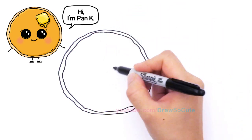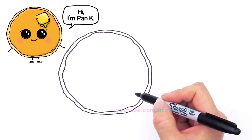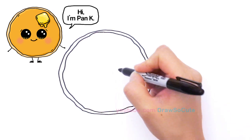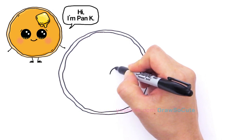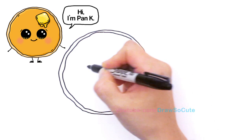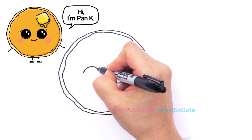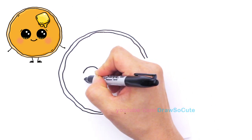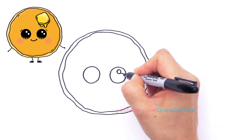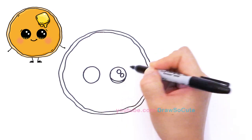Now we can go in and bring this little pancake to life. I'm going to give him two big Draw So Cute eyes — so right here draw a big circle like that and another one right here like that, and go in and draw two smaller circles inside, a curve line at the bottom.